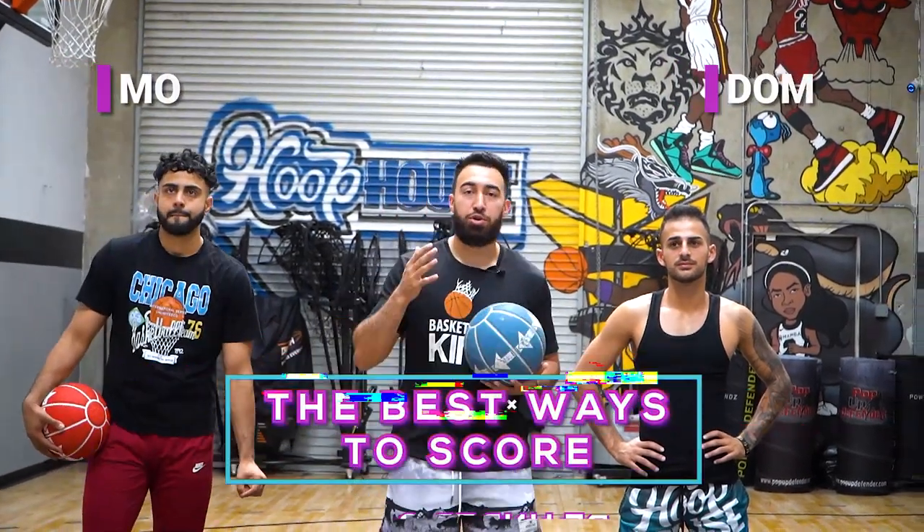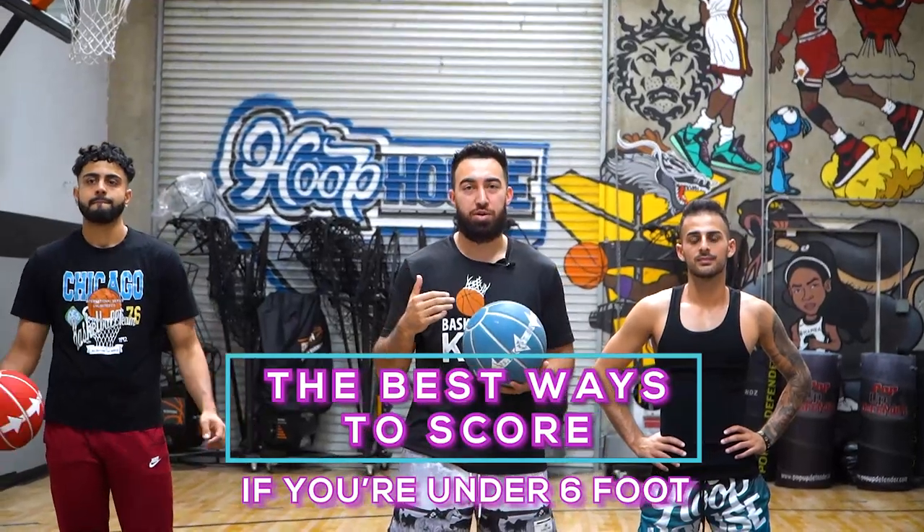What is up? I Love Basketball TV. It's Coach Ryan Rizuki. Today I'm here with Mo and Dom and we're going to show you how to score as an undersized guard. Let's get to it.